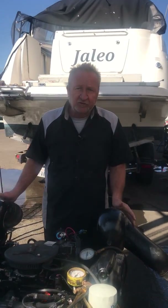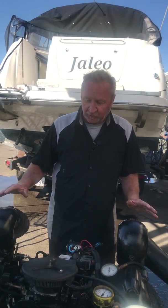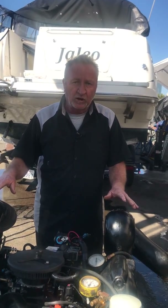Thanks for watching. Dennis Allen, Affordable Marine Service in San Diego, California. The 5.7 Catalyst exhaust system — the same system also runs with the 4.3 as well.